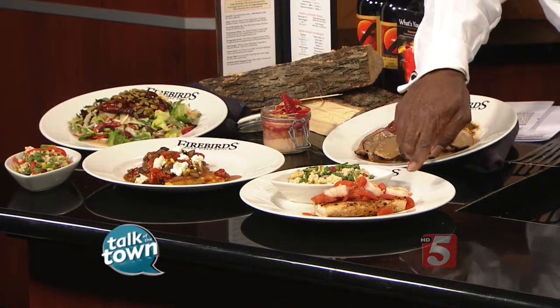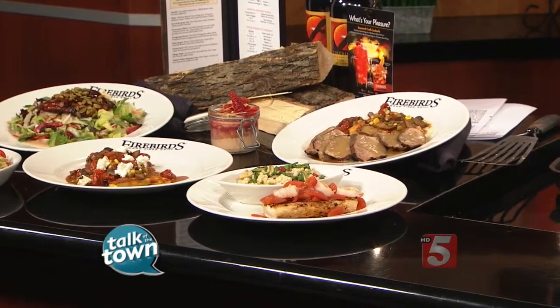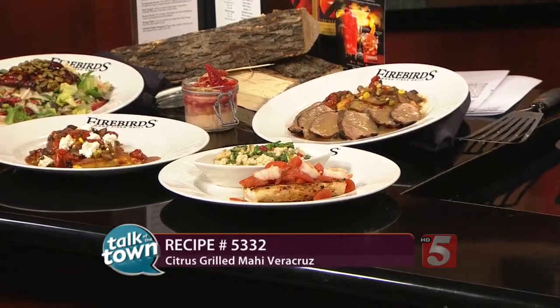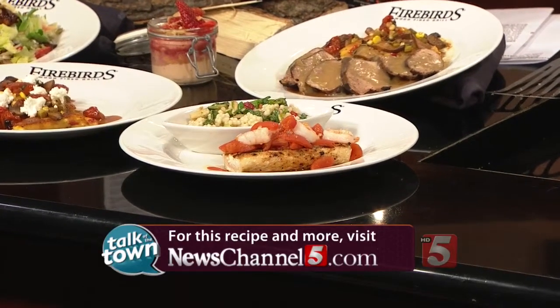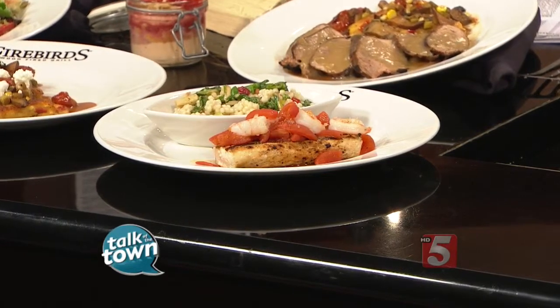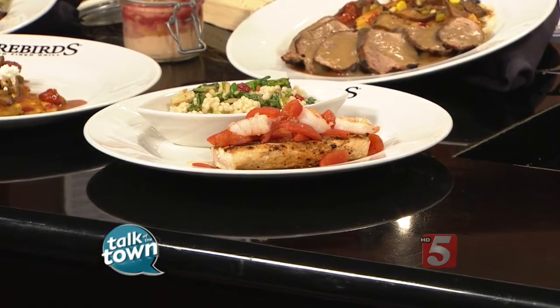That looks good! And when everything is said and done, that's what it looks like right there — very inviting. This is recipe number 5332, and it's online right now in the Talk of the Town section at newschannel5.com. You can try this dish and the other light menu items over at Firebird's Wood Fired Grill, located in the Shops at Seven Springs on Old Hickory Boulevard in Brentwood. Thank you very much for being with us today. It was my pleasure — thank you so much.